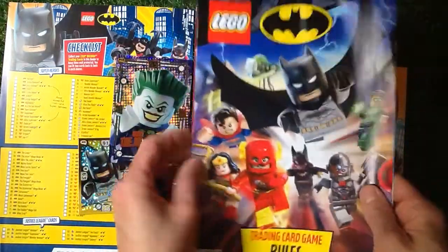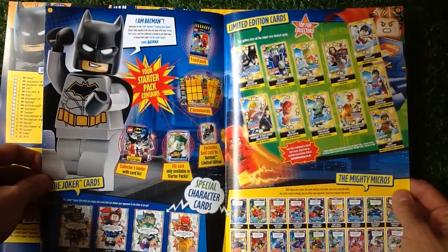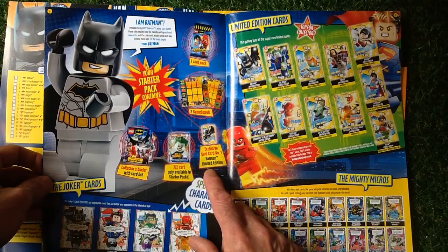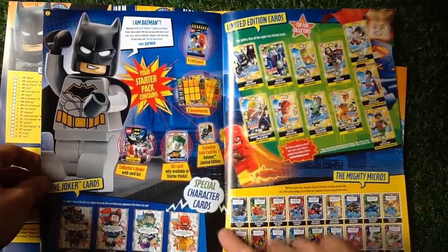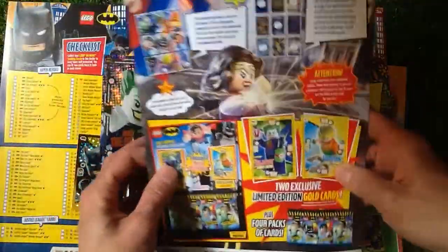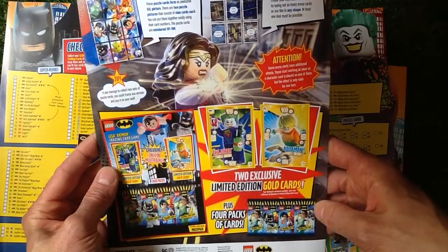Let's have a look at the trading card game rules. We've got the collector's binder — 'I Am Batman' — with a card list. XL cards are only available in the starter packs. The exclusive gold limited edition is also in the starter pack, with two game boards and one pack. We've got special character cards, Joker cards, Mighty Micros, limited edition cards. You get two exclusive limited edition gold cards plus four packs in the multi-packs.